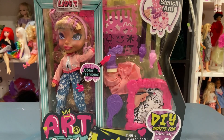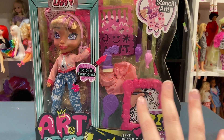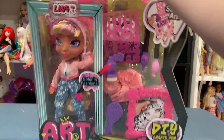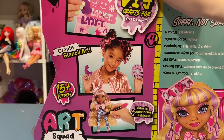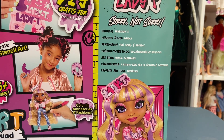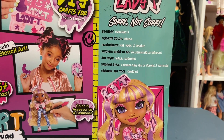At the bottom it says 'DIY craft for you and Lady T.' We've got Art Squad and spray paint. On the back it tells us more — it says Lady T. You can see the doll and everything you get. The little handle is plastic. On the back we can see some of the crafting details. It says Lady T, not sorry. Birthday February 5th. Favorite color: purple. Personality: fun, edgy, and spunky. Favorite thing to do: volunteering at school. Art style: mural painting.